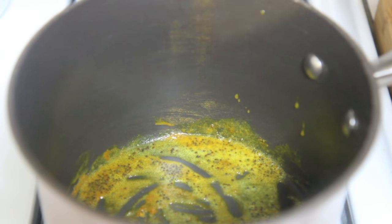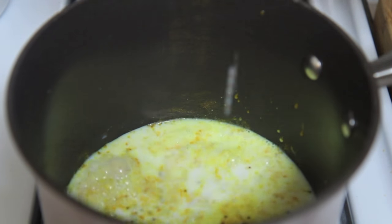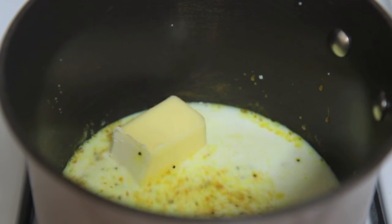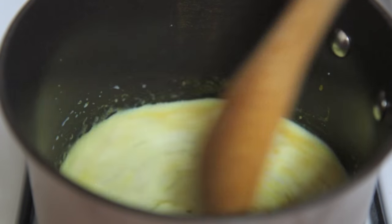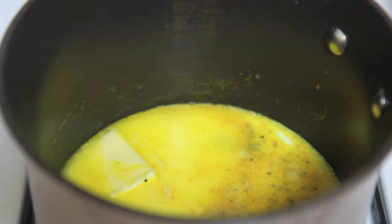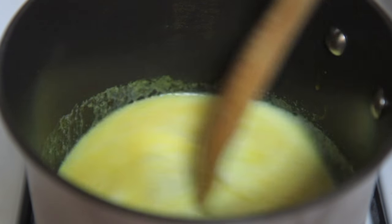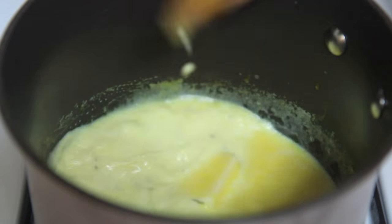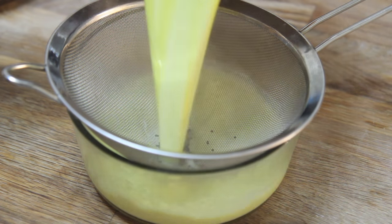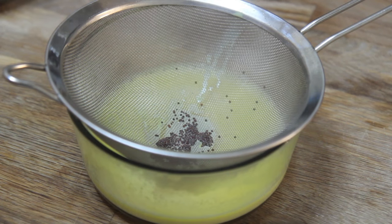You then want to pour in your milk or heavy cream. You may also do a combination of whole milk and cream, which is what I normally do, but this time I just used whole milk. Then throw in your butter and let this simmer until the butter completely melts. What's great about the turmeric powder is that it gives a strong yellow color, so your mashed potatoes will look very buttery.